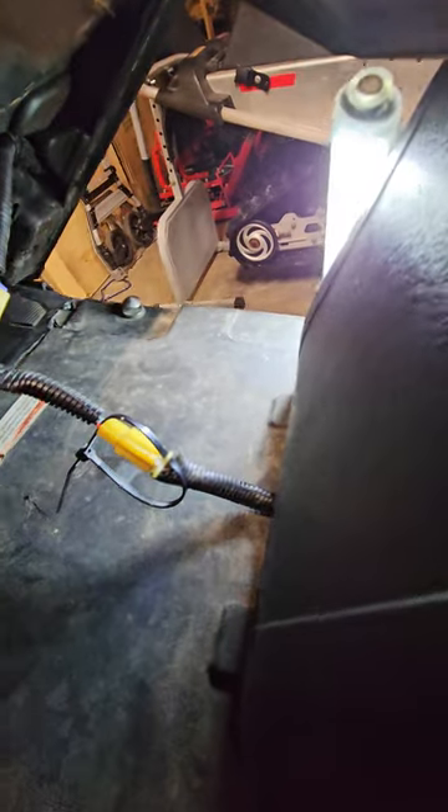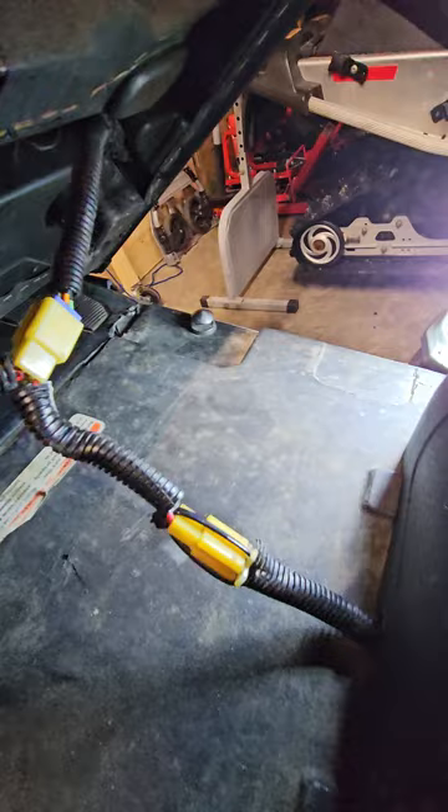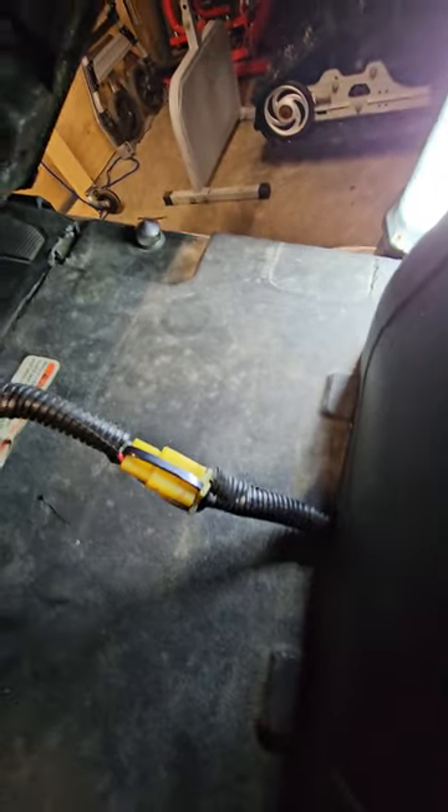The locking tab broke off, so what I did was ran a zip tie in between the little tab that was left, tighten it up around. Just like that — it should never come apart. Don't tighten it super tight, just enough that it doesn't come apart on you.